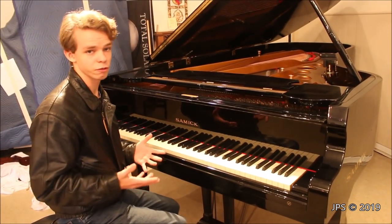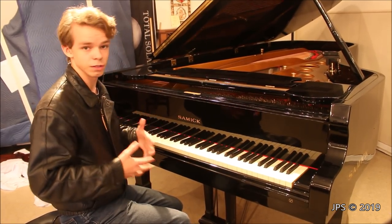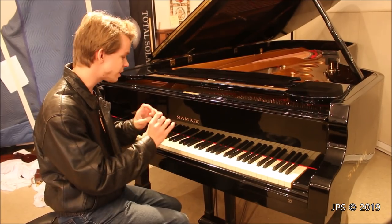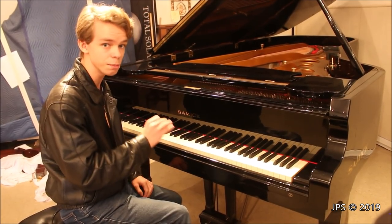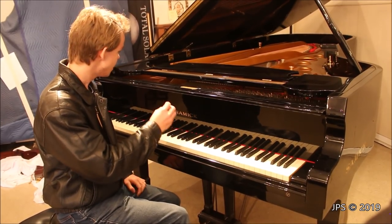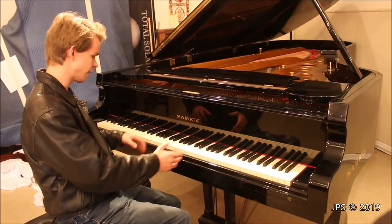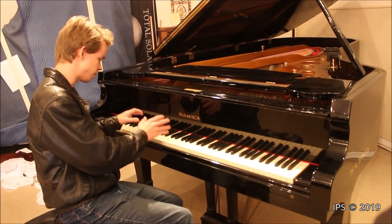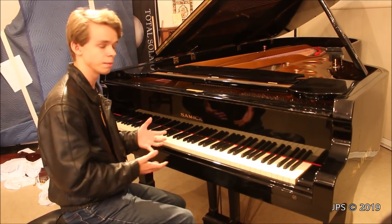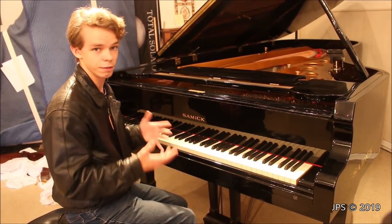I'm sure that many of us are familiar with the reputations that pianos from other Asian countries other than Japan have, and I'm not going to talk about that in this video. But Samick has put a lot of effort into making this piano nice. The action in this piano is really great — I'm willing to bet that it's a Renner, because it has a very responsive and very light feeling. It gets a little bit more substantial down here in the bass because the hammers are heavier, but particularly up here, it's very light, very responsive, and it feels quite nice.